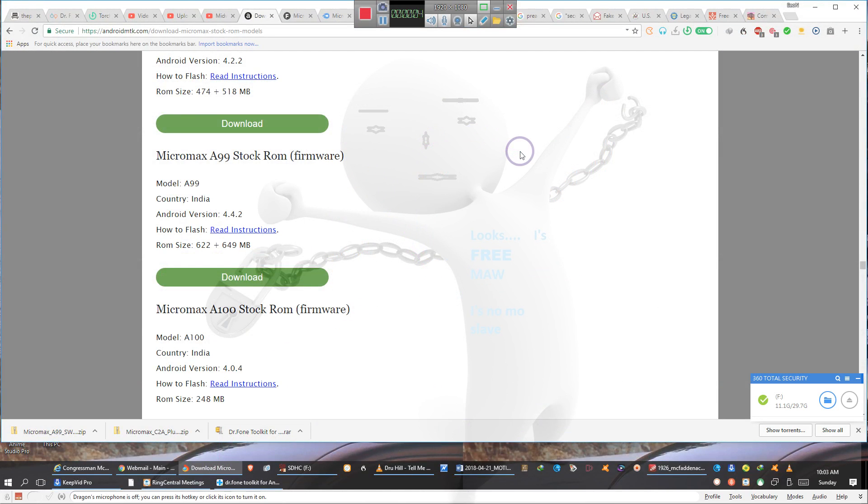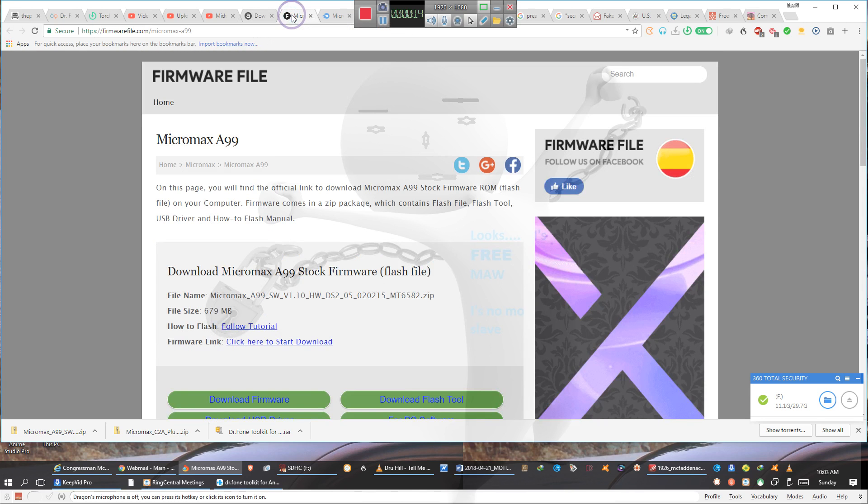Okay ladies and gentlemen, this video is being done primarily for those individuals who have tablets made by Chinese manufacturers, especially Micromax. You'll find that most of these tablets fall under the Micromax firmware. What you're going to do is go to firmware file dot com and type in the model number of your unit.